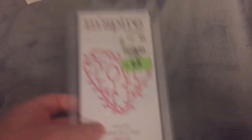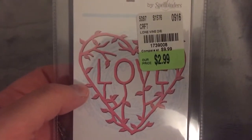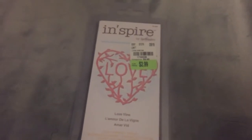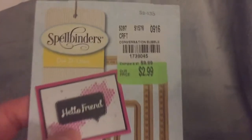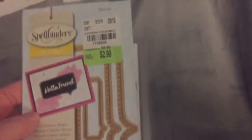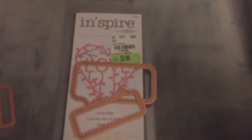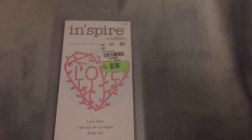Then I went to Tuesday Morning — one I hadn't visited during the die sale. I did get a couple of dies. There was one I've seen several people show. I went there looking for the six by six Christmas pads but they didn't have any. This one I really wanted because I don't have any speech bubbles. I saw somebody show it and thought 'oh my gosh I want those' — and they're only $2.99. There are three dies in the set. That's a good size — I really wanted these.